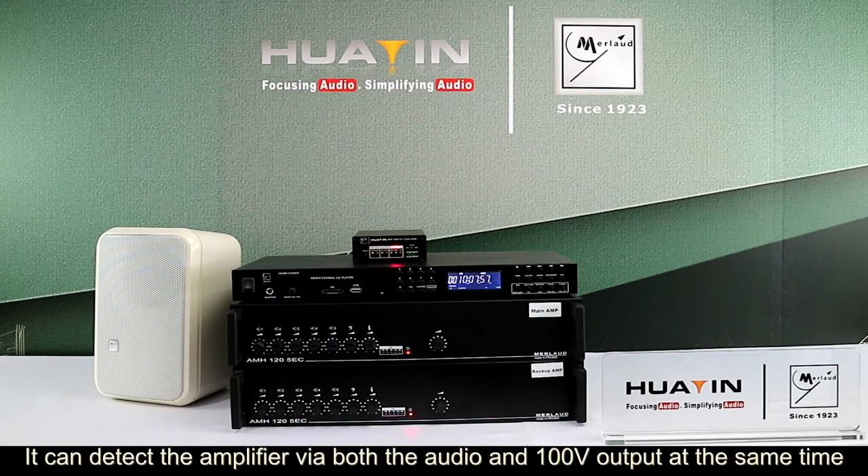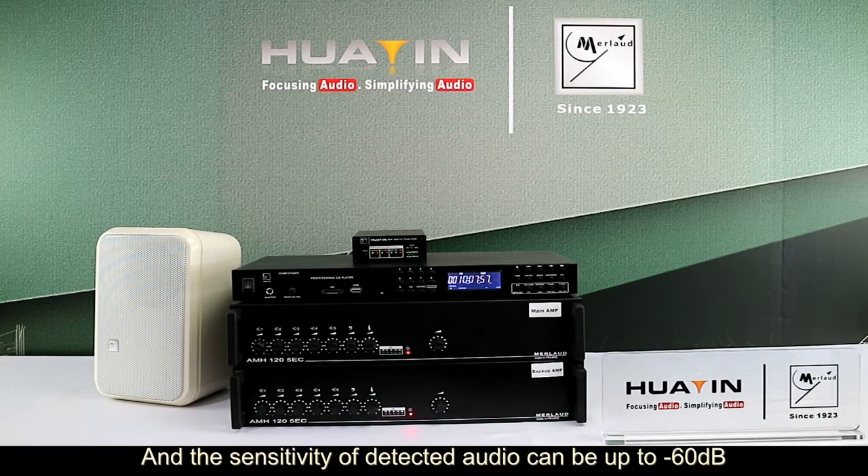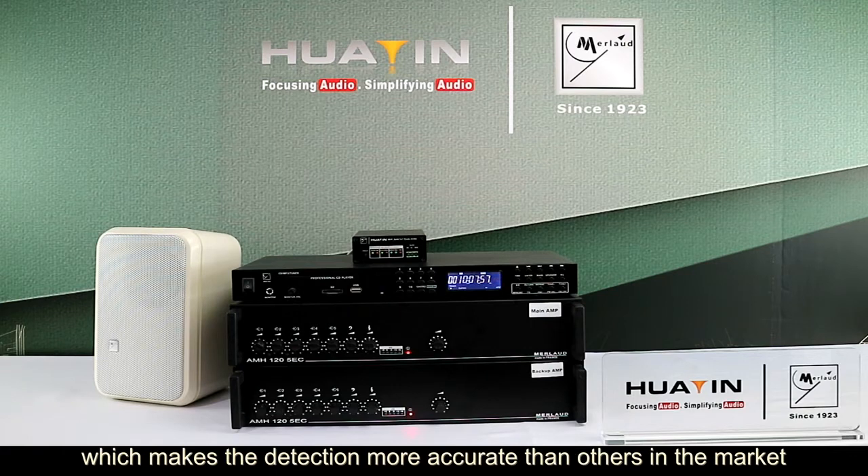It can detect the amplifier via both audio and 100V output at the same time, and sensitivity of detected audio can be up to minus 60 dB, which makes the detection more accurate than others in the market.